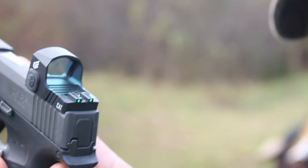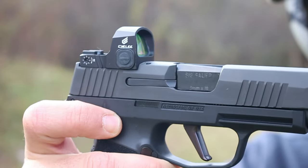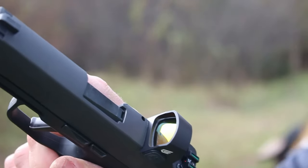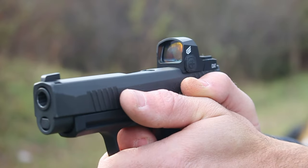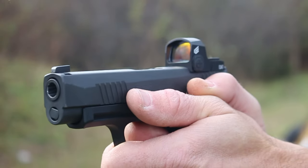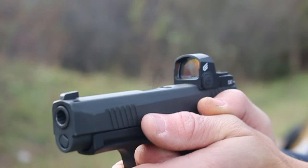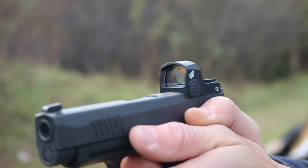On Sealy's website, the battery is said to last for 50,000 hours with an 8,000-hour run time. With it turning itself on and off, you get about 50,000 hours out of one CR2032 battery. This is why it's a preliminary review — there's no way I can test 50,000 hours within a few months. We'll check back with it later, so be sure to check back for that one.